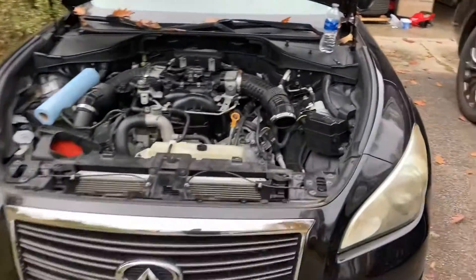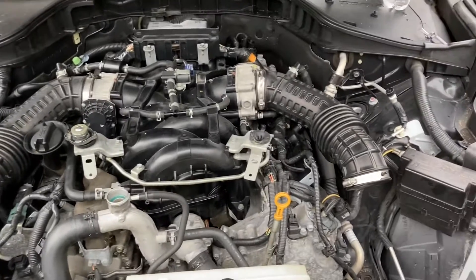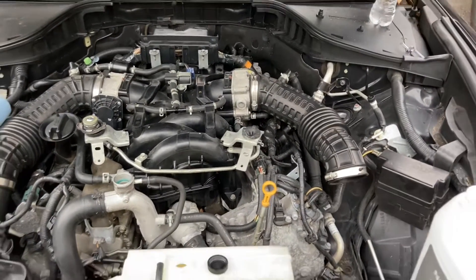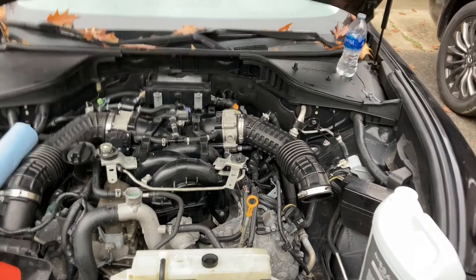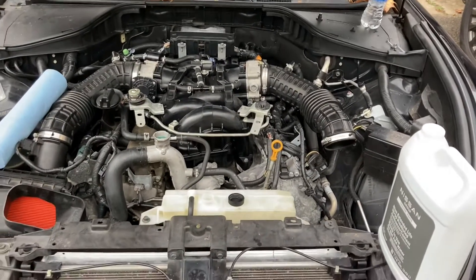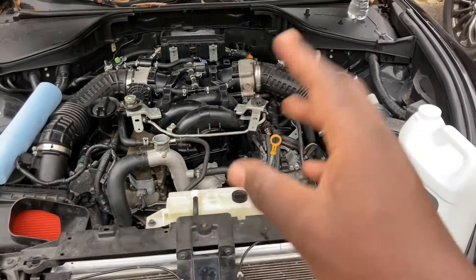It's coolant day today and I'd like to share some tips with regards to servicing coolant in an Infiniti M56. It is my long-held belief that Nissan V8 engines are some of the simplest engines when it comes to servicing coolant, specifically when it comes to burping air. Let me show you some of the key points to be watching out for.